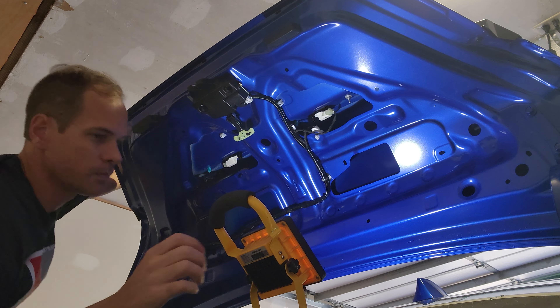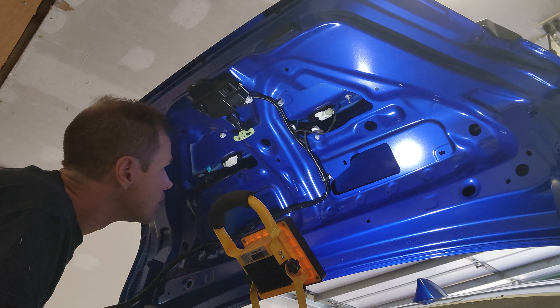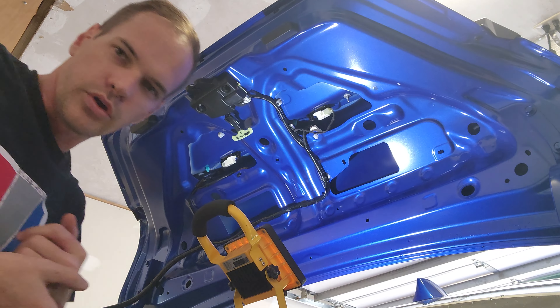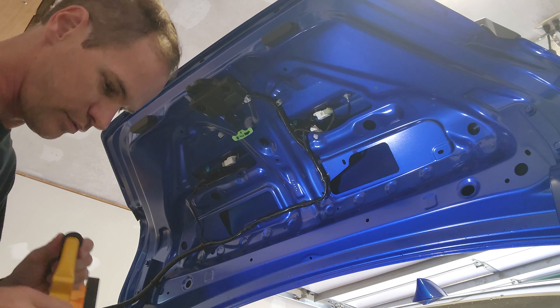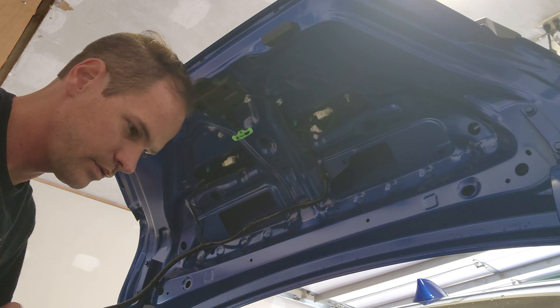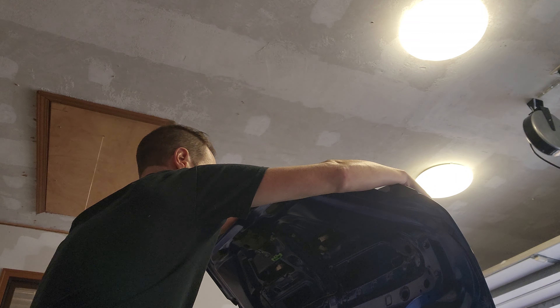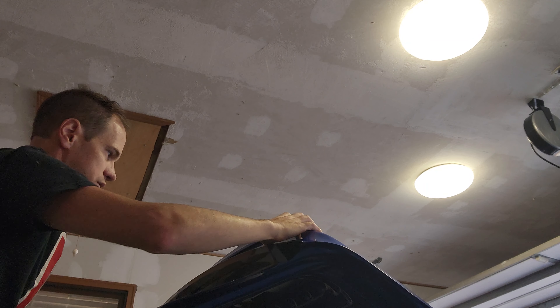Trying to figure out the easiest way to get these to pop out — don't have a really good tool to get to that. My wife actually came out to talk to me for a second, so I went off camera, and accidentally figured out how to get this off. Now that's all unsecured.